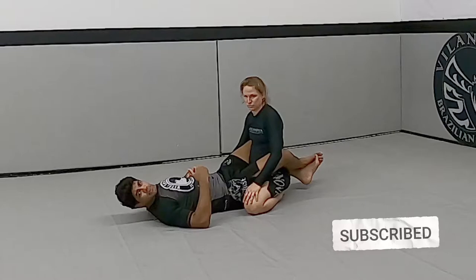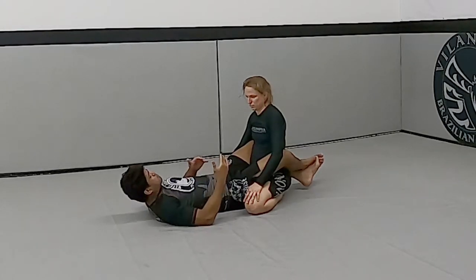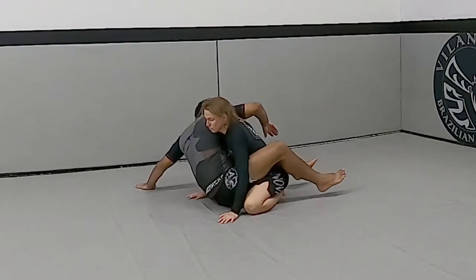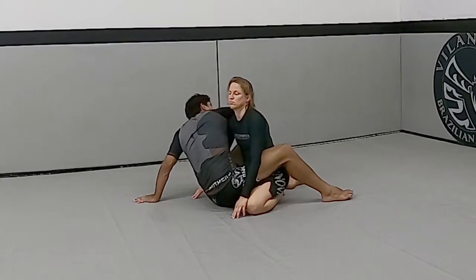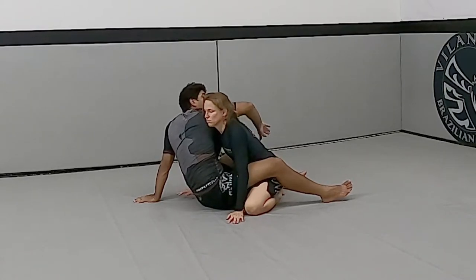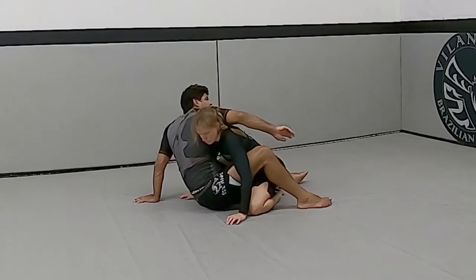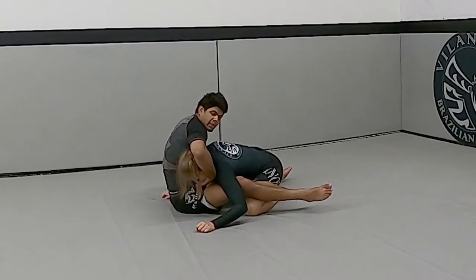I'm gonna go for this kimura sit-up sweep, forcing professor to defend, and then come back to the guillotine. First, I bring down and go up for the sweep. When professor comes closer — sometimes they put weight on you — my elbow is gonna push professor's head down. At the same time I scoot back to create a little gap.